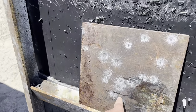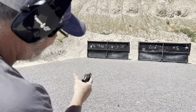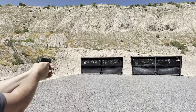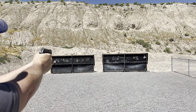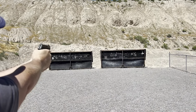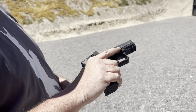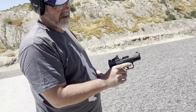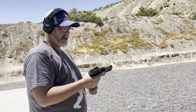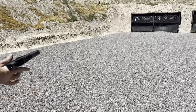Same result — might as well be a .22, didn't do a thing. Now Jason's shooting his Canik Elite SC subcompact, nine millimeter, 124-grain hollow point. Let's see what it does.